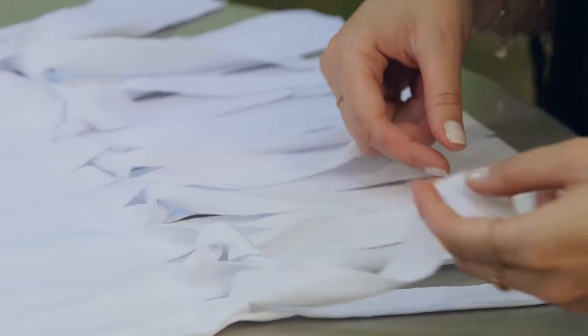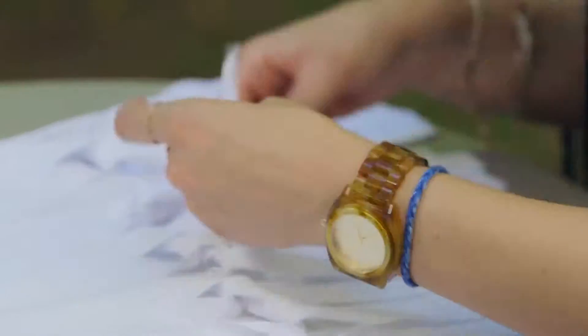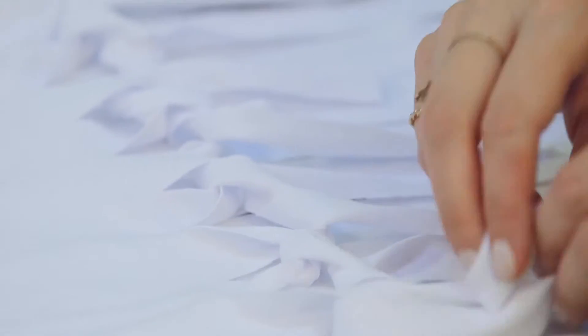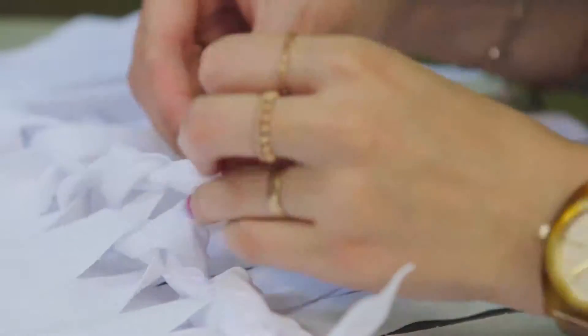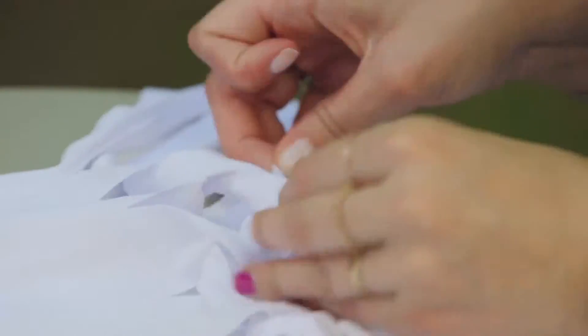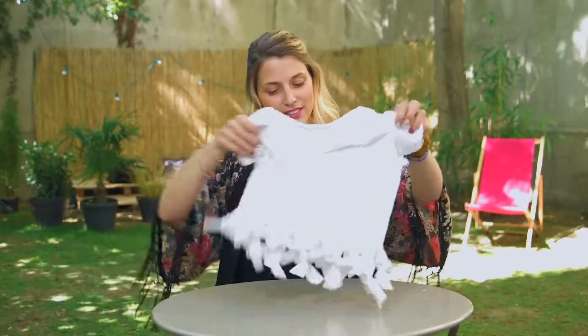This one is alone but we'll use it, don't worry. For the third line, you make a double knot to finish it. And here is the result.